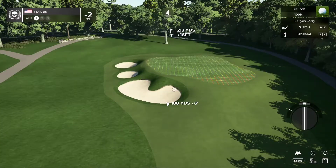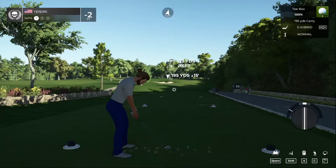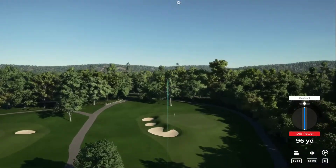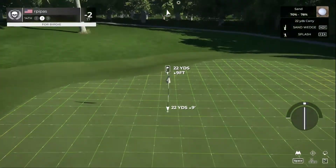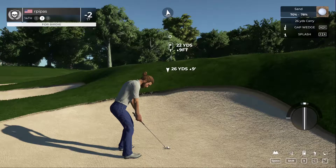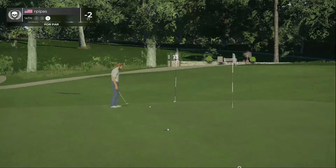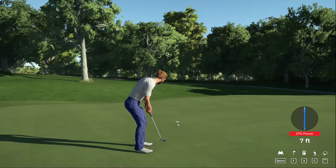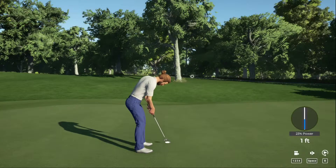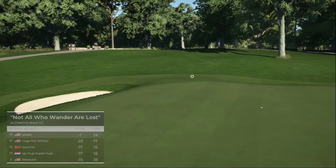Let's see what happens on number fifteen. Just one of those days — finding the green side bunker on the par three. Green side sand — let's see what you have. A bit of work left to do, but we're out of the sand. If you drop this you could save par. Need a little more pace on that one. That one goes down and that's a bogey — back-to-back bogeys. That hole puts you up to one under.